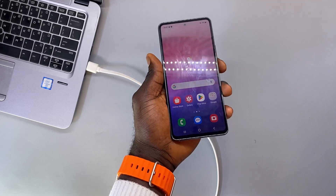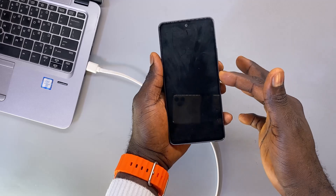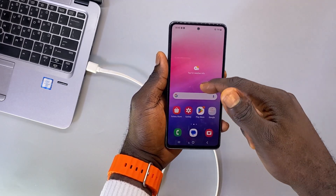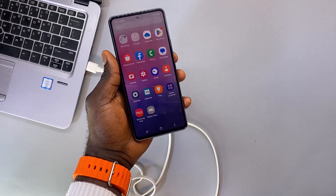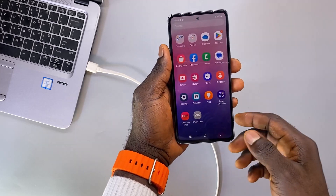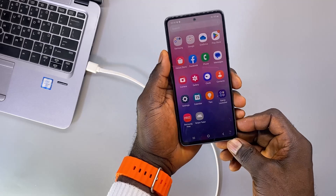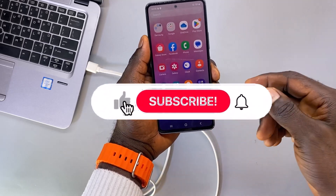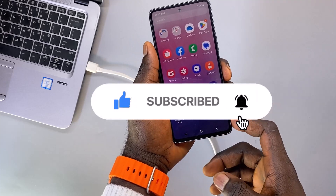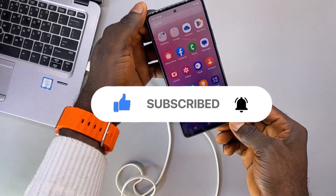We have successfully unlocked this Samsung phone — you no longer need to draw your pattern to log into the phone. Those are the two simple ways to unlock a forgotten Samsung pattern, pin, or password. If you found this video interesting, give it a thumbs up, drop a comment, and subscribe to the channel. See you guys in the next one, bye for now.